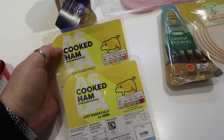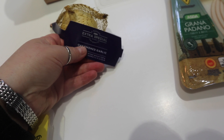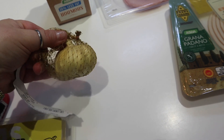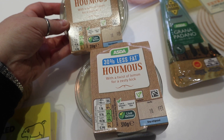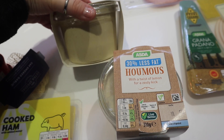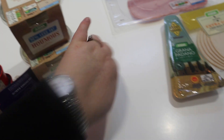These are just a couple of little packets of ham for the dog — she loves ham, bless her. Then a fresh garlic bulb, but not just any garlic bulb — it's an extra special smoked one. These are really nice in cooking, fried with vegetable stir fry or just in general cooking. I've got a couple of pots of 30% less fat hummus with a twist of lemon, which is really nice — actually more lemony than the full fat version, so I prefer this one.